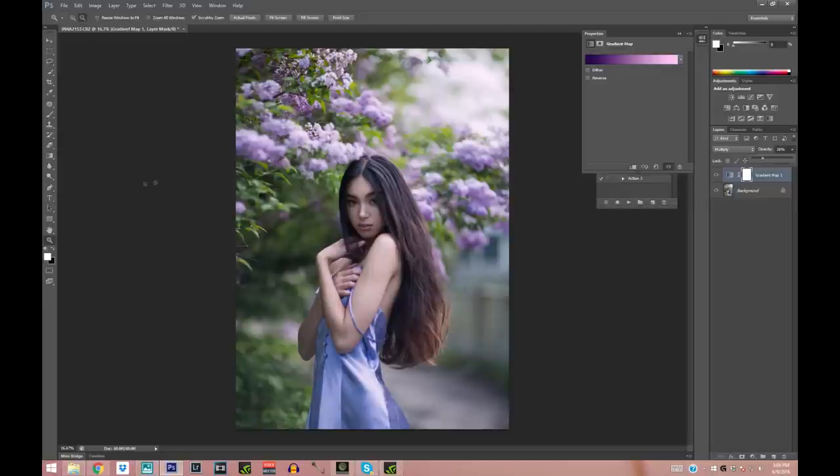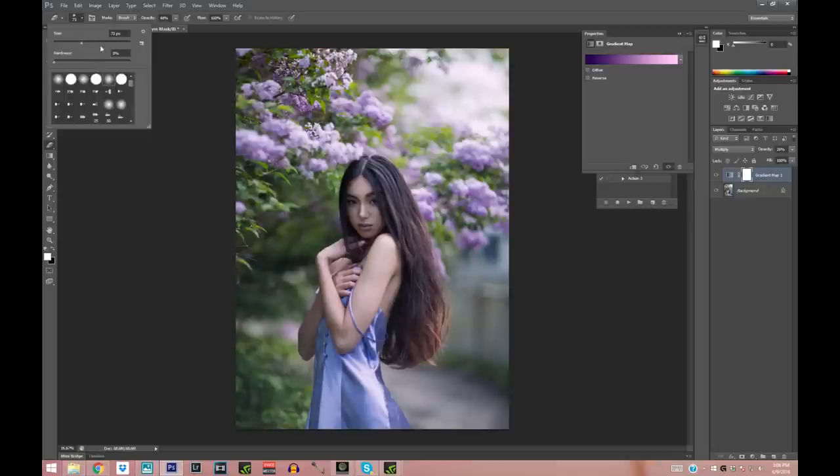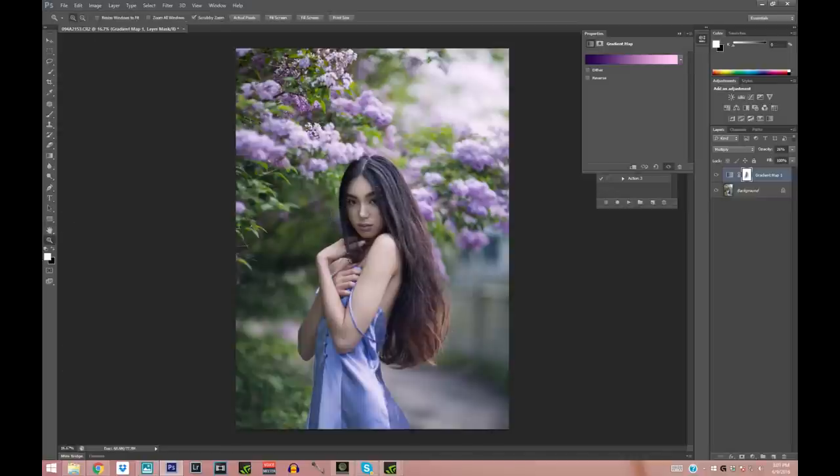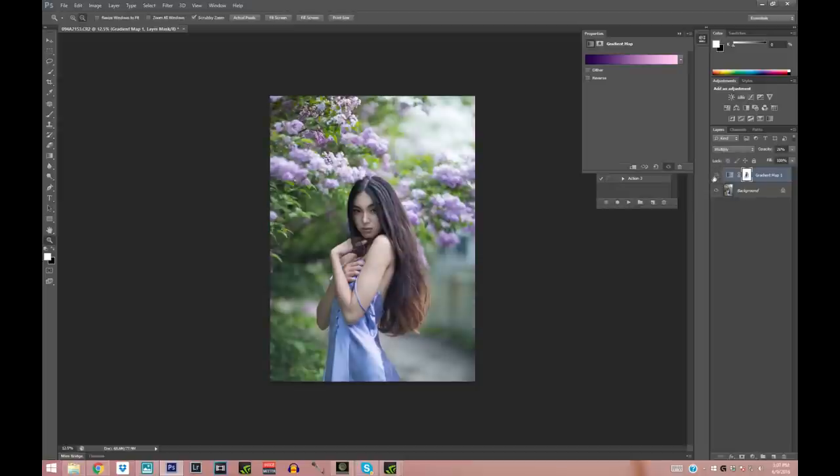It looks a little crazy right now so I'll lower the opacity down to about here. I really love what it did to the background but not what it did to the skin — that's easy to fix. I'll take the Eraser tool with opacity around 70 and erase the skin. I'll also erase it from her hair a bit, and wherever it's too purple, like on her fingers, I'll bring the opacity to 100 and erase more precisely.